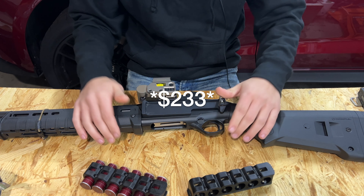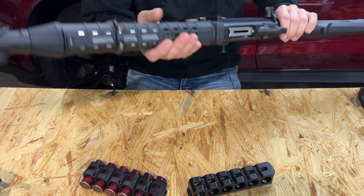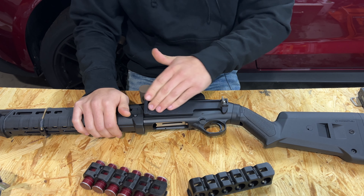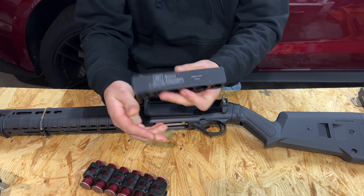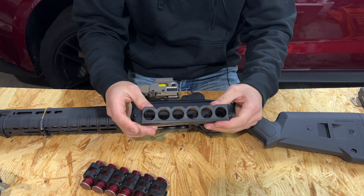It's pricey, but Aridus makes really high quality stuff — as you saw in the Zhukov 4N video, they do this stuff to look as OEM as possible. It is made out of aluminum, the back of the caddy is an aluminum plate with the Aridus Industries logo on it, and the front shell holders are plastic with springs inside. More on that when we get to installation.